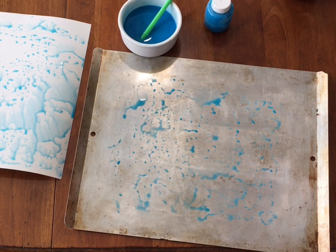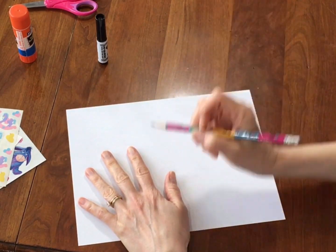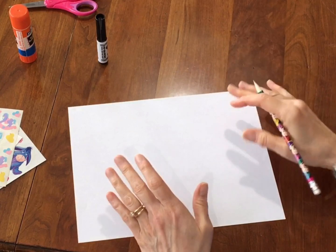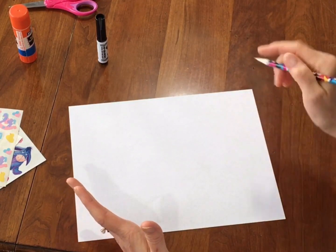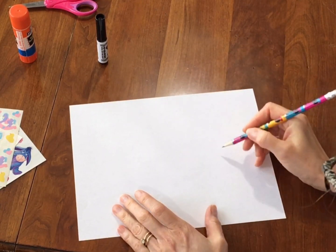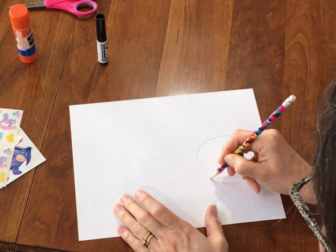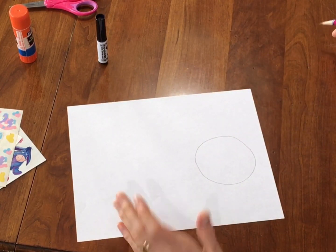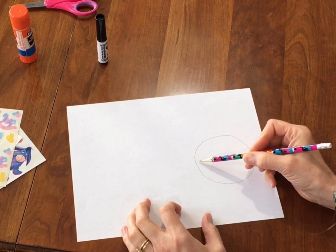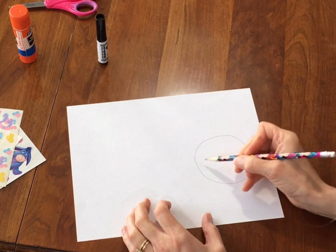Now we're going to go on and do the umbrella part of the craft while that's drying. So I have a blank piece of paper here and I'm going to use a pencil to start — let me show you how I make an umbrella. I thought of two ways you could do it. One way is to start with a circle. You're not going to press really hard, just use a light touch and make a circle kind of in the middle of your paper. Now that doesn't really look like an umbrella, but an umbrella is half of a circle. So I'm going to look at the middle point and make those pointy teeth at the bottom of an umbrella.